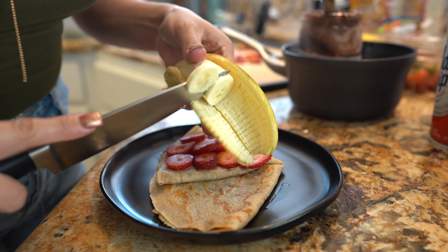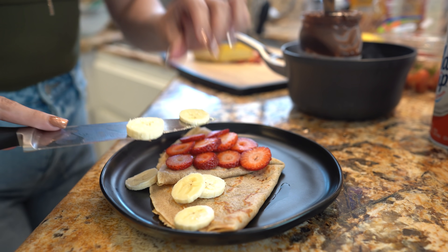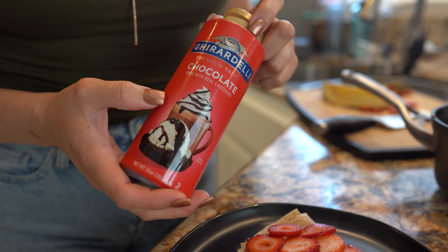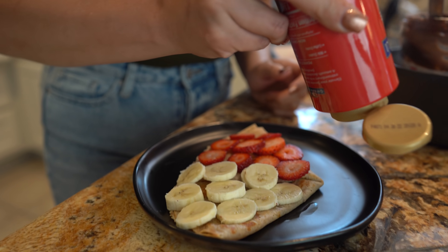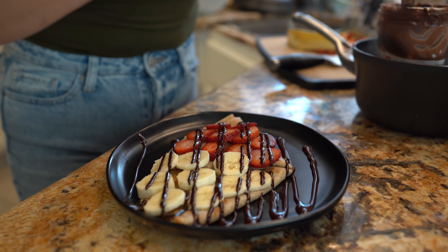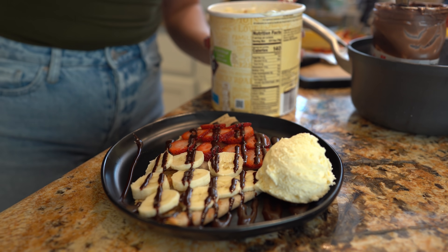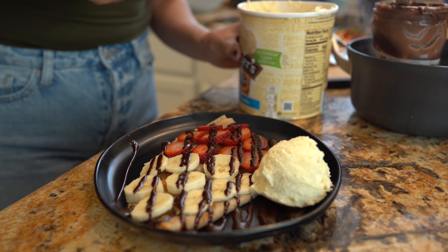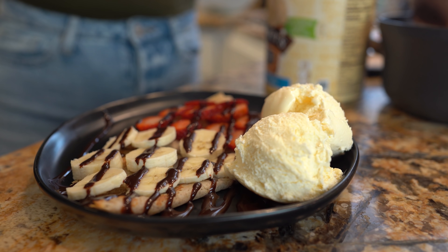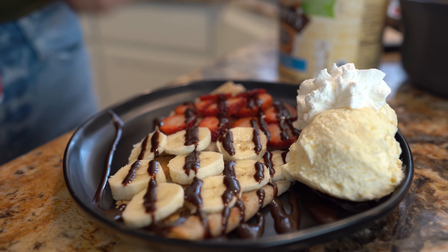And banana. I'm just going to drizzle some chocolate sauce all on the crepe like that. And I'm going to serve it with some ice cream — grab your scoop of ice cream — and some whipped cream. And now we are ready to enjoy.